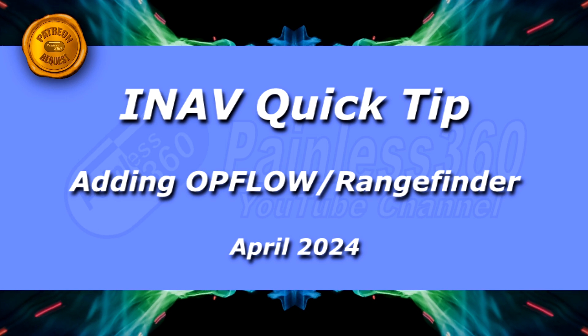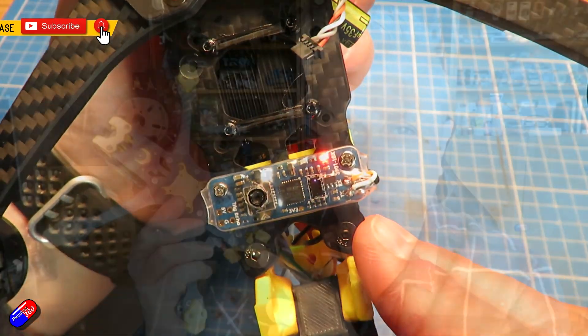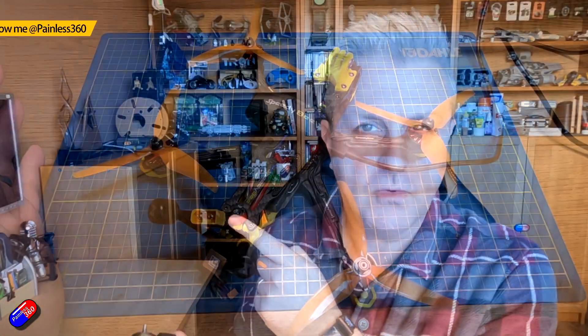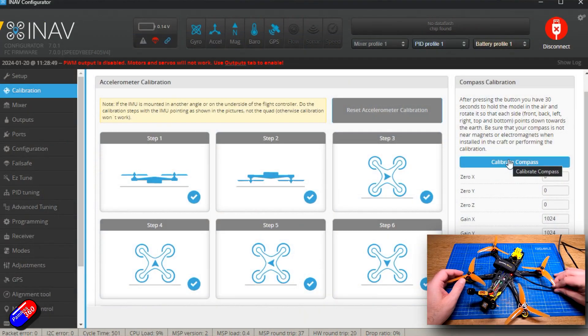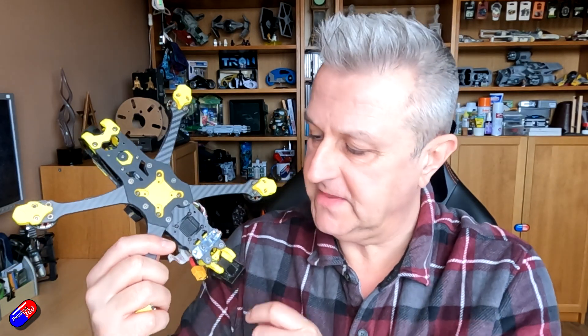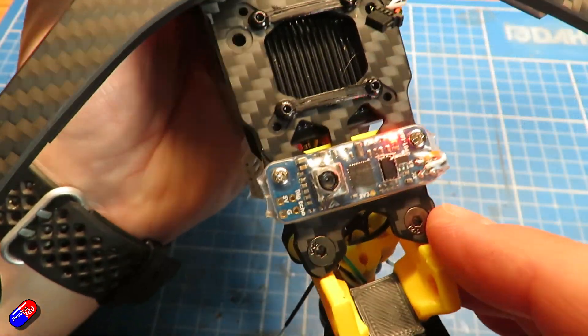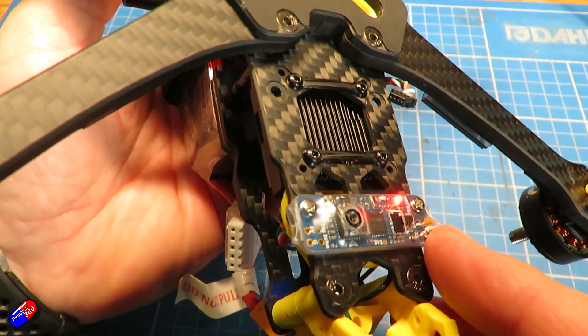Hello and welcome to this quick video about adding an optical flow and rangefinder onto the bottom of this multirotor. This quad is the one I built in my quadcopter building for beginners series, originally set up with Betaflight and then swapped over to iNav. Now because we've got iNav, we've got pretty much all the sensors with the exception of two. That's specifically this little board here - a Matec board with a rangefinder and an optical flow sensor.